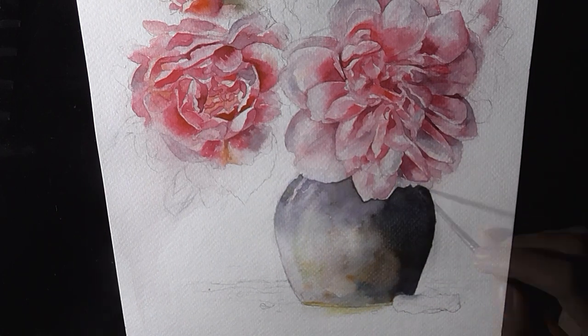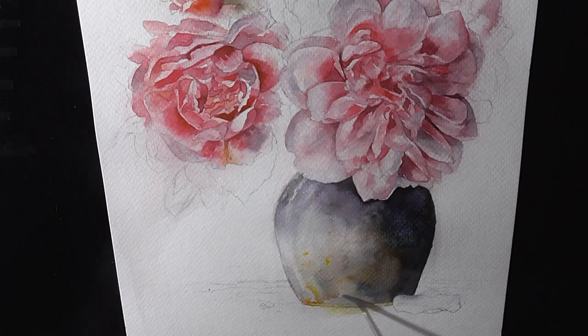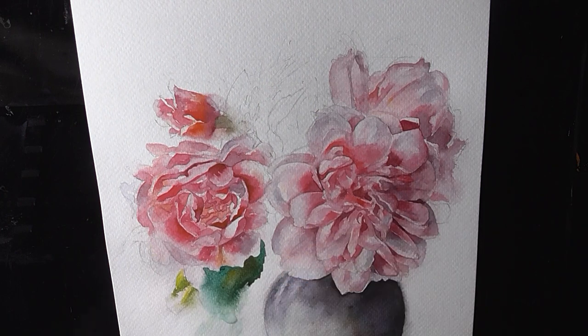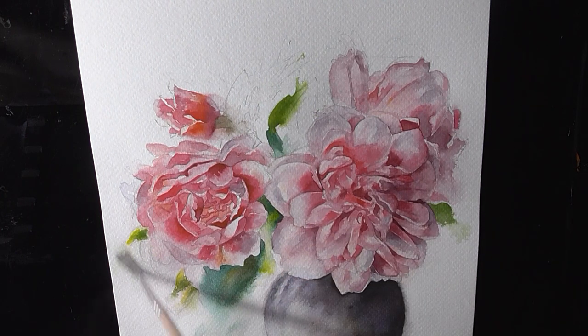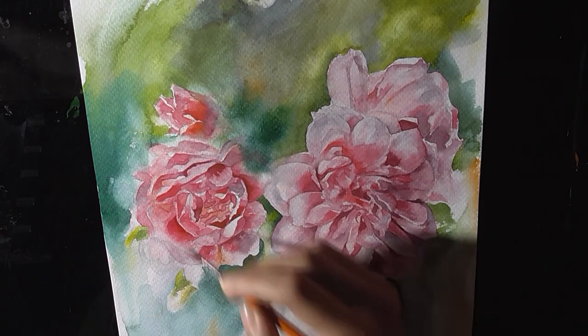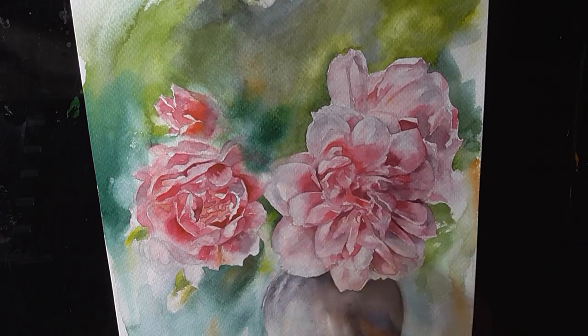Another benefit of working loose with watercolor is to enjoy the beauty of accidental errors, where the water and the pigment create mind-blowing effects which will take years for you to create intentionally.